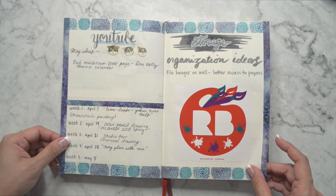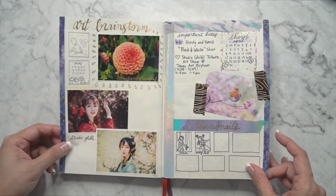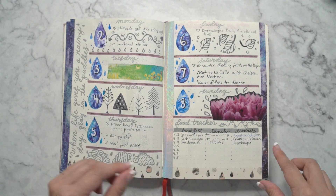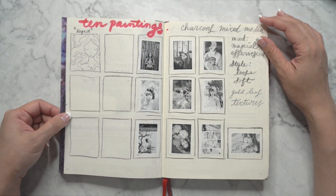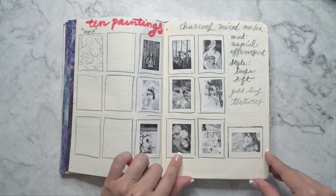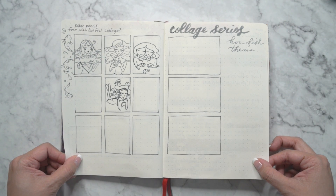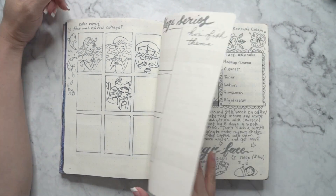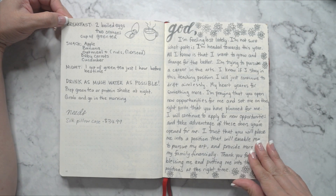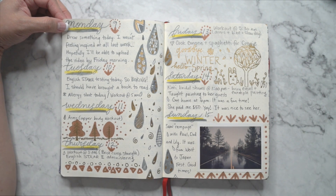Then some more YouTube ideas. A random sticker I got from somewhere. Some more art brainstorms — I pasted in some pictures here. Another weekly spread with some raindrops. I put some thumbnails of pictures that inspired me for painting — I printed them in black and white, cut them down, and put them into little rectangles. And there's some more ideas here but I didn't really finish these. Then some more things to do, and some more journaling. Another weekly spread with some gold pens and metallic markers.